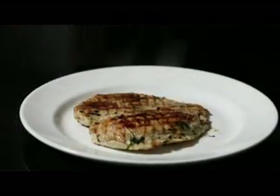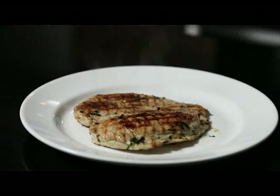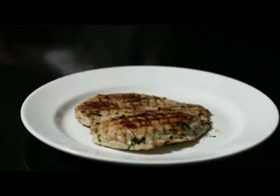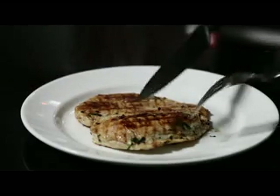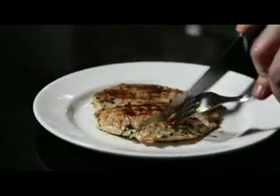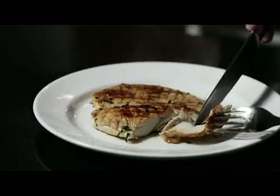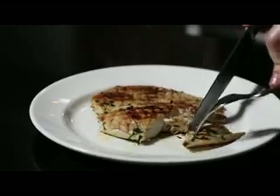Serve it with a nice rocket salad with shavings of parmesan, olive oil, and balsamic vinegar — fantastic. The proof of the pudding is in the eating — look at that lovely succulent chicken breast. Mmm, superb.